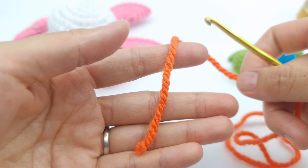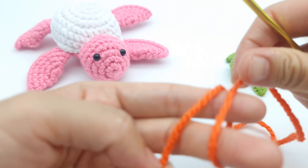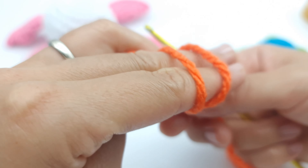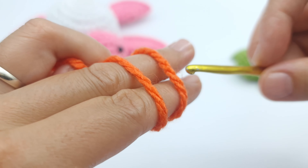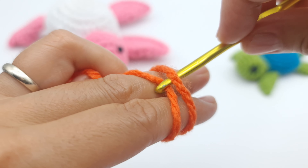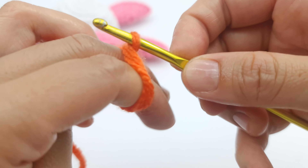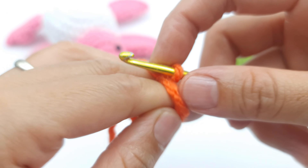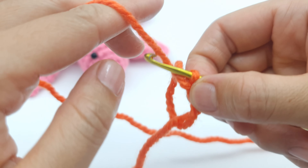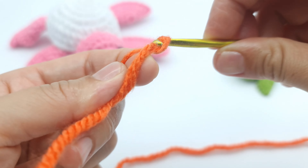To make the magic ring, grab the yarn, wrap around two fingers, and make an X like this. Turn, and you have two yarns. Grab your hook, hook down, and pull. Grab the second yarn and twist. Now you can release the ring, take the working yarn, yarn over, and pull through the loop.